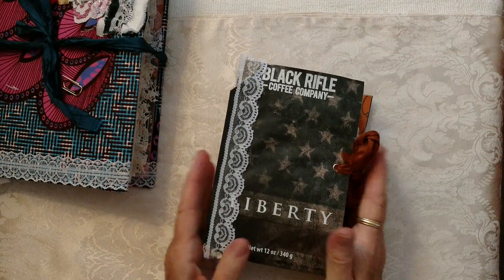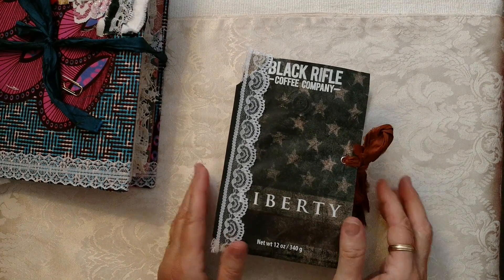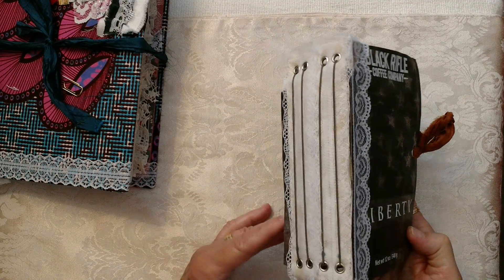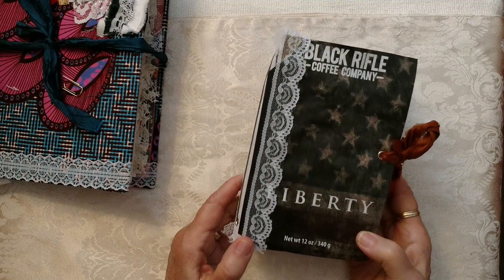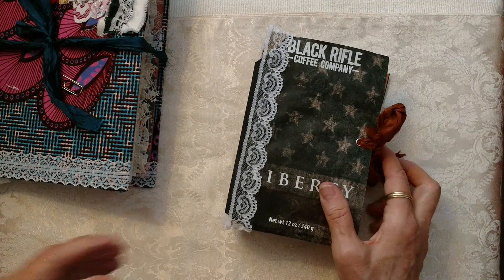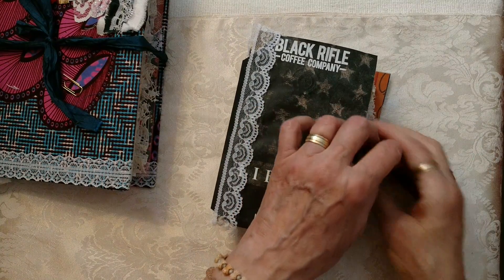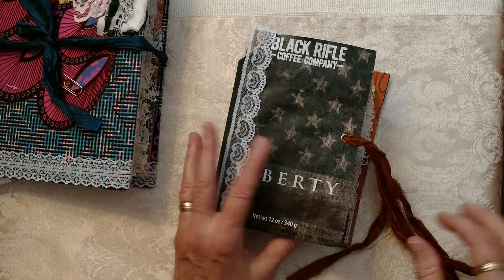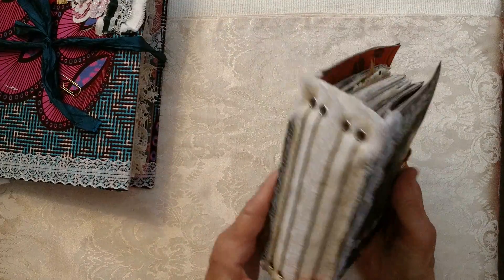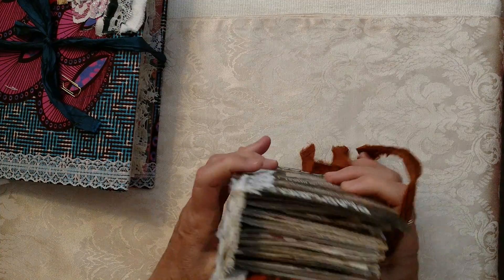Okay, now this one here — I love it. I was gifted coffee at Christmas time and it was from the Black Rifle Coffee Company. It's veteran owned and it's just gorgeous. It is four and a half by seven and a half inches. There are four signatures and probably around 256 pages in here. I have it tied with sari silk with lace, and I reinforced the binding. The signatures are sewn in but they come out because I have them on the elastic — I love doing journals that way.